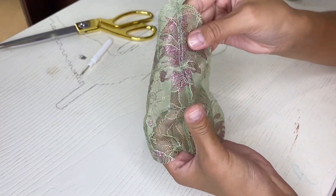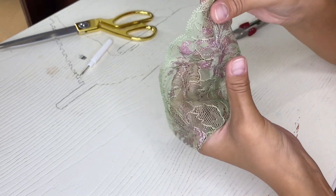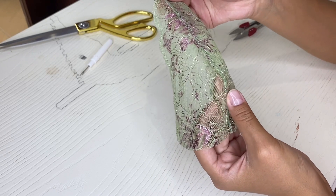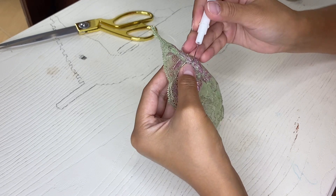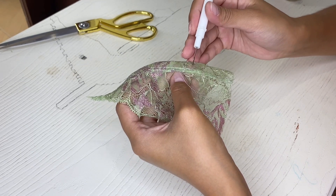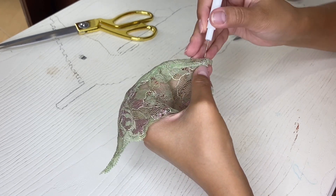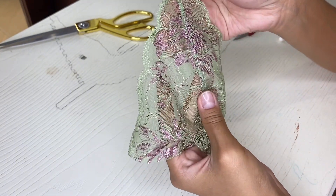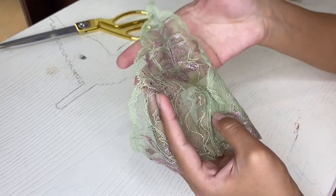And we've processed the bra cup using my favorite seam. Using this seam you can process the sides of the panties, connect pieces of the seam allowance, bra cups as I did in this video, and so on. This seam is especially useful for those who don't have an overlock machine. Don't be scared that it takes a long time — after each time you will make it faster and faster. I hope this video was helpful and if you liked it, don't forget to subscribe to my channel so you won't miss my next sewing videos.